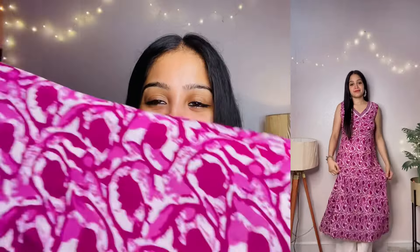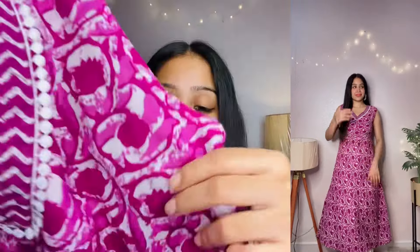This pink kurti is also great for office wear and college wear — you can also wear it at home. The fabric is cotton, very comfortable and very soft. The print is very good and the neckline is very beautiful with a border. The back is plain and the fit is very nice. You can wear it with white or matching pink leggings.